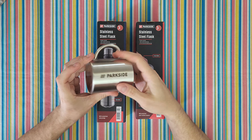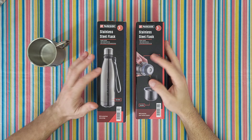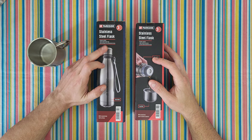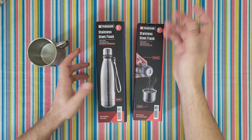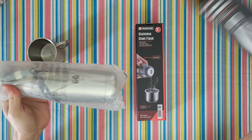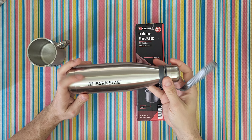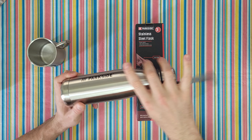Parkside logo on both sides — it looks great. Now let's move on to the stainless steel flask, double wall, leak-proof screw top, also suitable for carbonated drinks. The flask is 500 ml with a practical carry strap and a three-year warranty. Wow, beautiful — I like it. Parkside logo, plastic gray with a metal finish, it looks great.